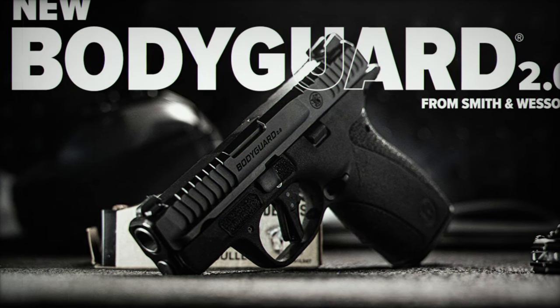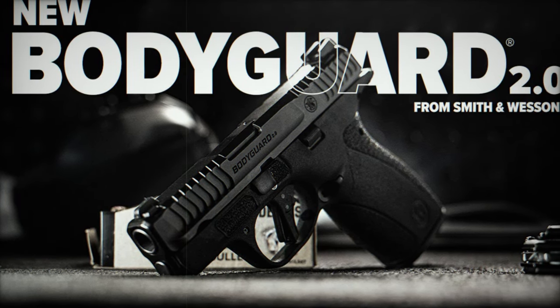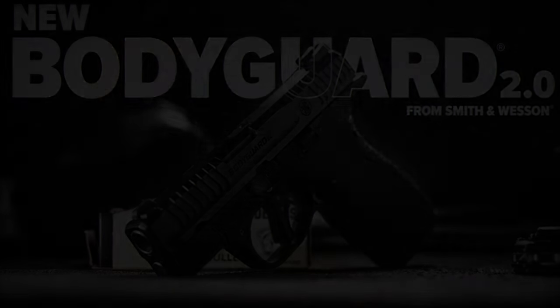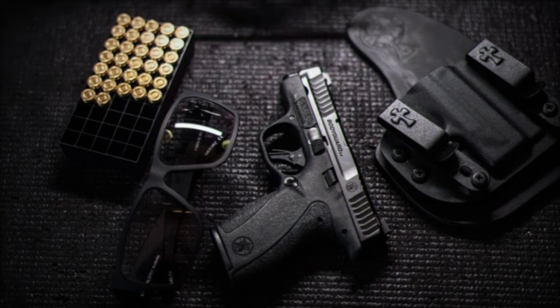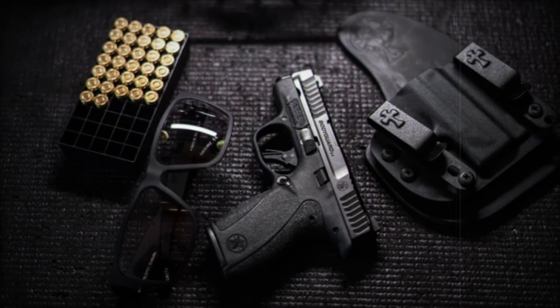The aggressive slide design incorporates more serrations, offering users multiple points of traction. This feature ensures that the slide can be racked effectively, even in high-stress scenarios, enhancing the overall reliability of the pistol.